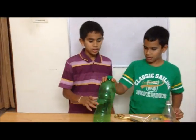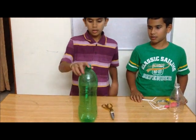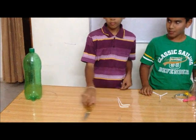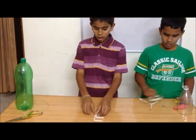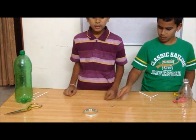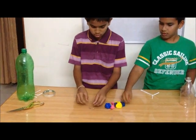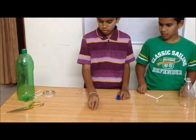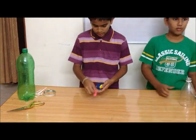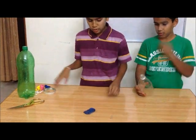For this, you need a bottle, a scissor, two straws, a tape, three rubber bands, three small balloons, and one larger balloon.